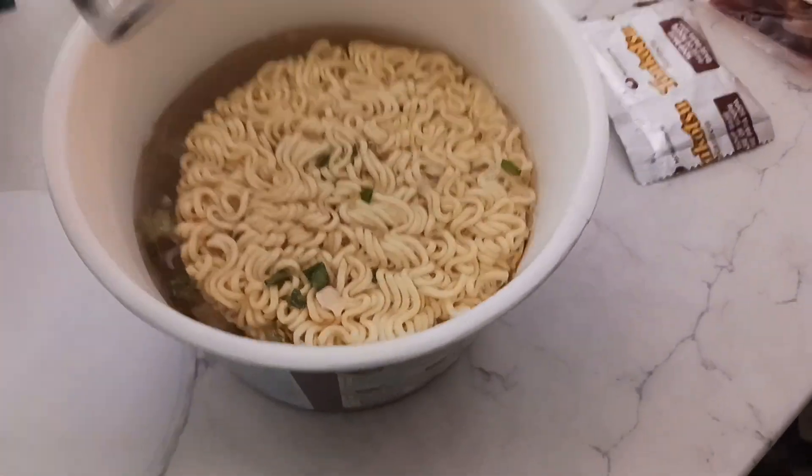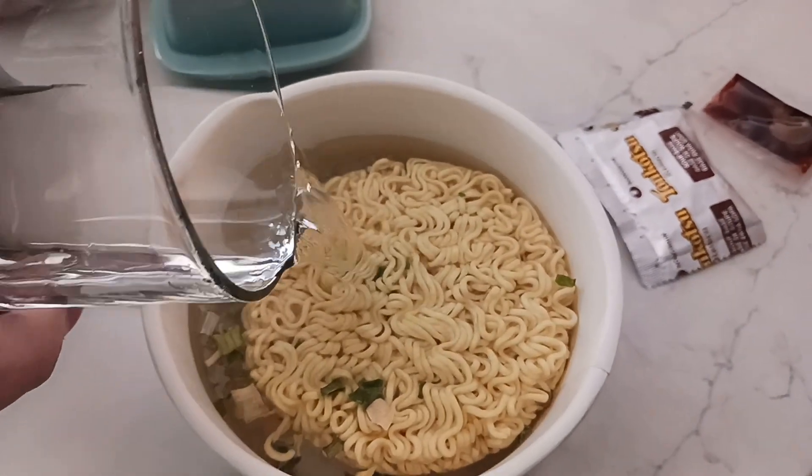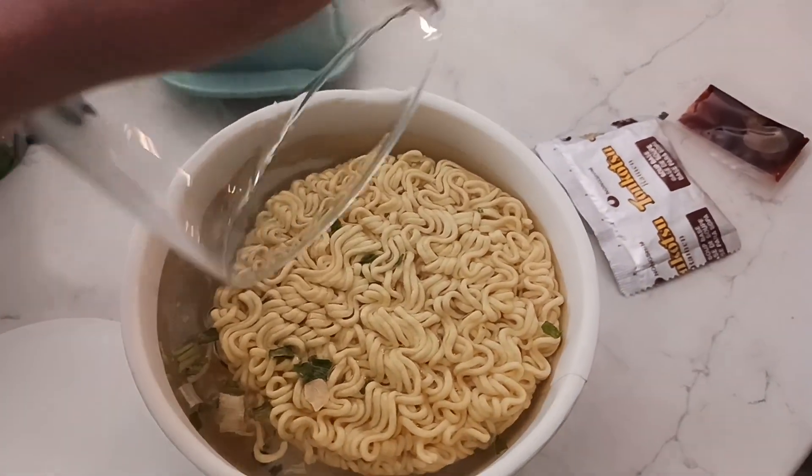Dump your water in. I need some more water. Hang on. Alright, you put more water in until you have your desired level of broth. That's good.